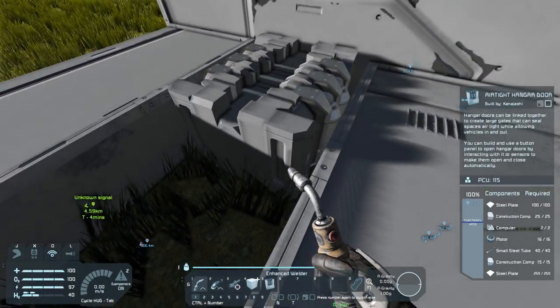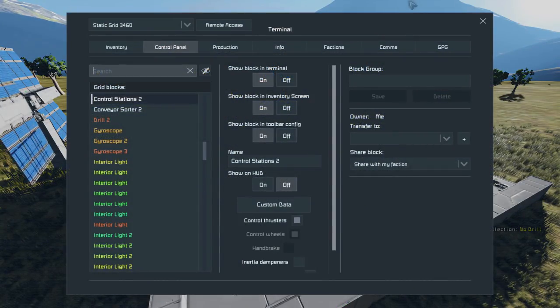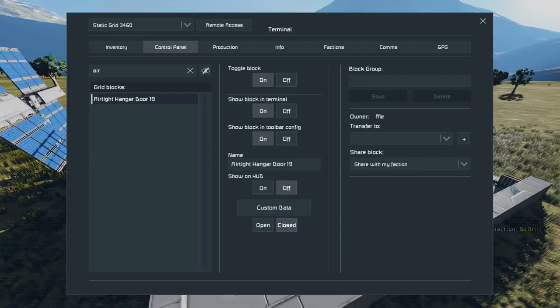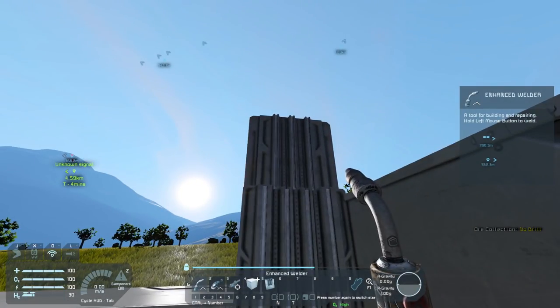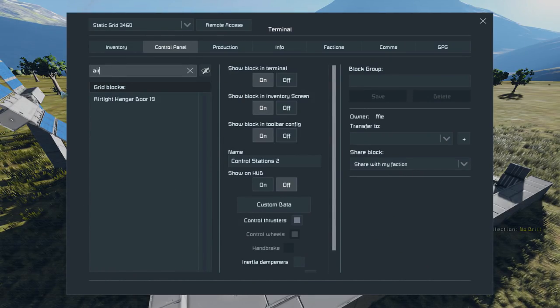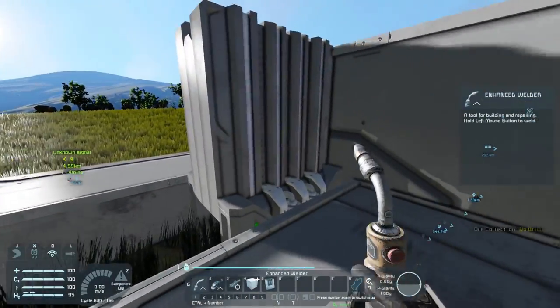We'll weld this thing up. With these we can create a nice doorway - we just need to hop into our chair and find our airtight door, it's number 19 because I was playing with these off camera. We can hit close and watch it come up - isn't that cool? You can have this door that moves into position and locks away. Then if we go back into the airtight door and open it, it will retract back into position.